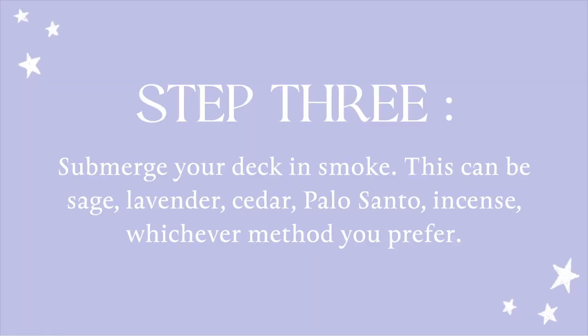So once we really connect our energy to the deck, what we want to do is just clear it in general. We want to clear any negative potential energy on them, anybody who's handled them in the past. We want them to be fresh and new and ready for the next stage of their evolution, which is working for us. So the first thing that I always like to do is just submerge them in smoke of some kind.